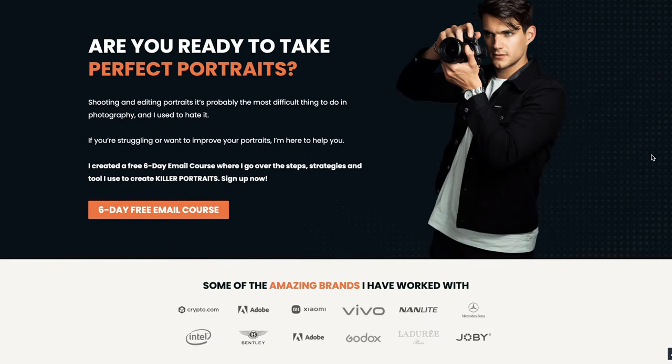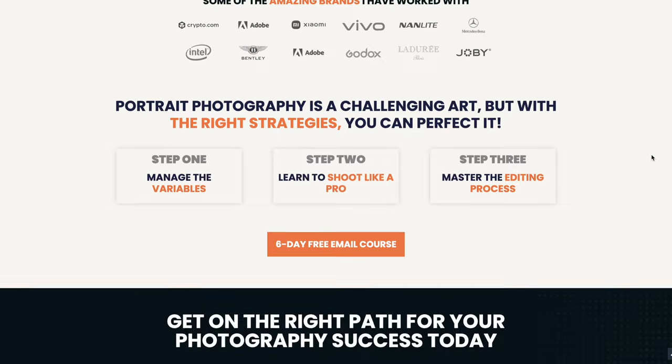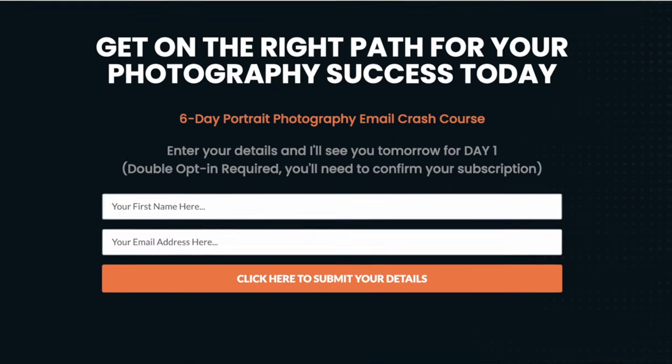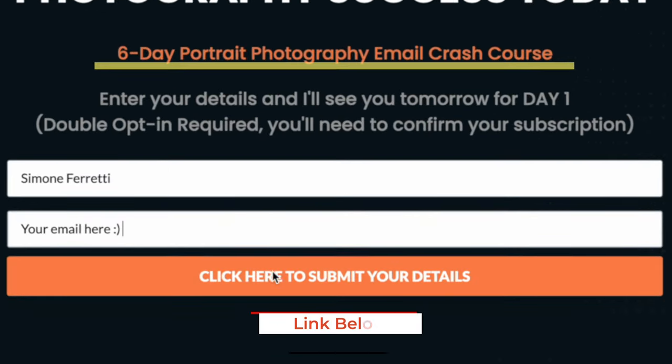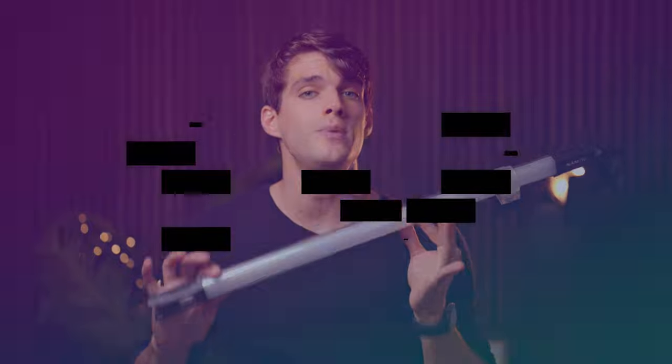Before we move on, I want to mention I have a six-day free portrait photography crash course where I teach loads of different things about photography — it's free, just leave your email in the link below. Speaking about lights, there's another amazing thing for portraits that can be used indoor and outdoor — tube lights.